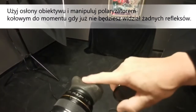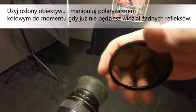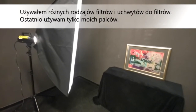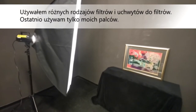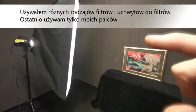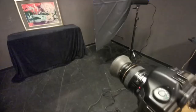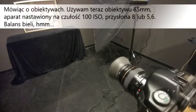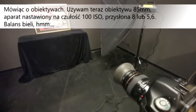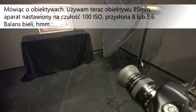Use your lens shade and fiddle with the circular polarizer until you don't see any reflections. I've been using several systems of filters and filter holders, but recently I use only my fingers — in this holder I can hold everything in front of my camera. I'm using an 85 millimeter lens, camera set on 100 ISO, aperture 8 or 5.6.